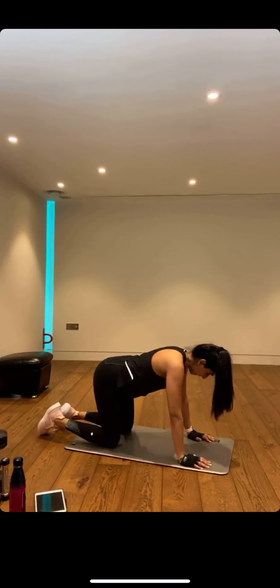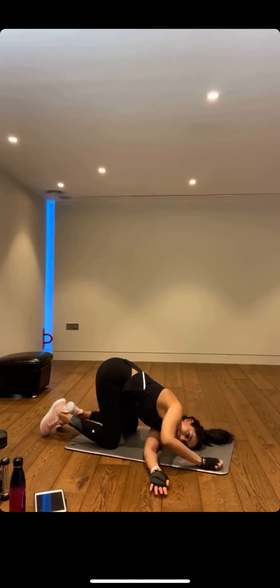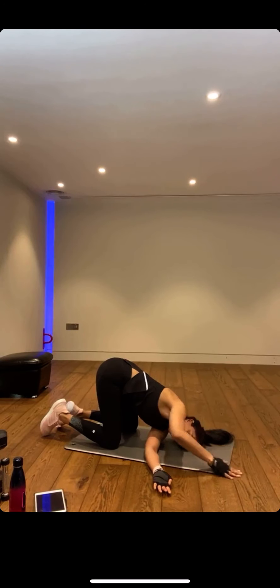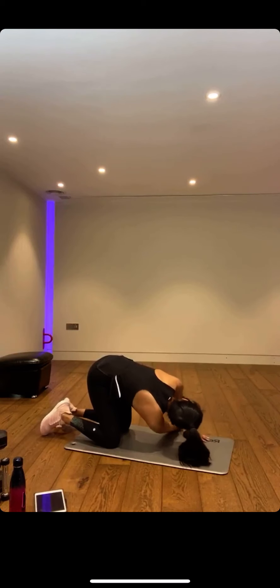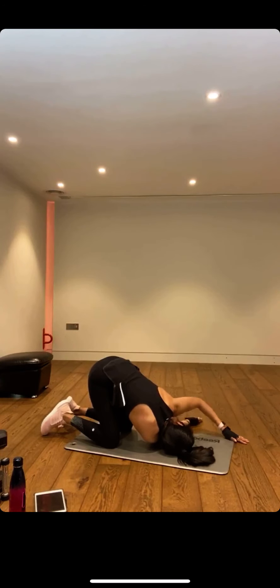Coming back to all fours — threading the needle. Putting one arm through, bring your ear and shoulder down to the mat. You can extend the other arm up. Hold here — really enjoy this lovely stretch. And back down, enjoy this peaceful moment. Let's go to the other side — you've got a two-way stretch with that upper arm, lengthening out. Try and bring your ear down to the mat, then bring that hand back. Push yourself up.